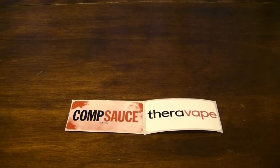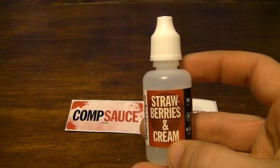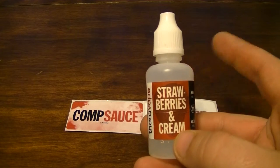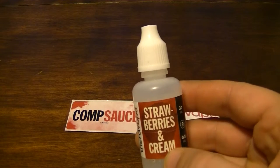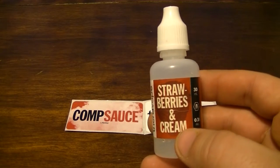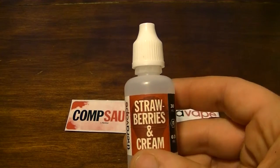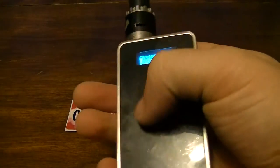They also have the standard Thera Vape line, which I don't believe is 90% VG — but I could be wrong. Strawberries and cream, which is good stuff. These are the only ones I have right now because I finished the rest. This stuff is hard to keep around — it's so smooth and nice that you finish one of these bottles in like a day or two.